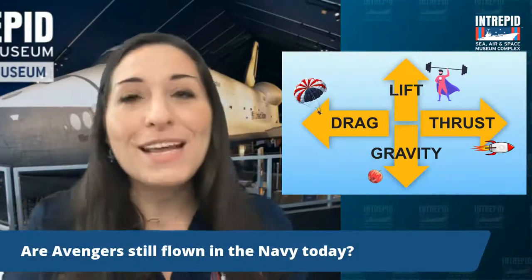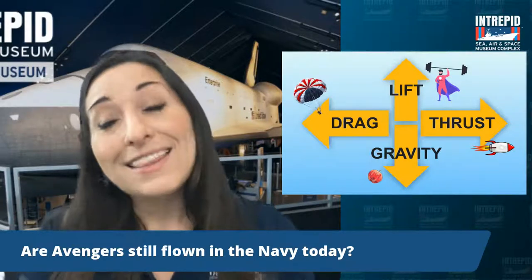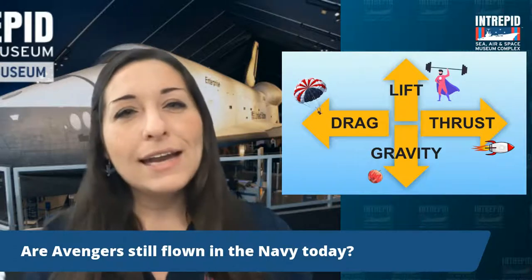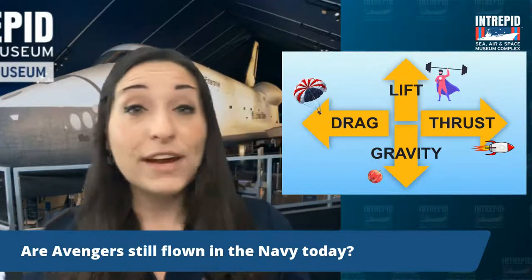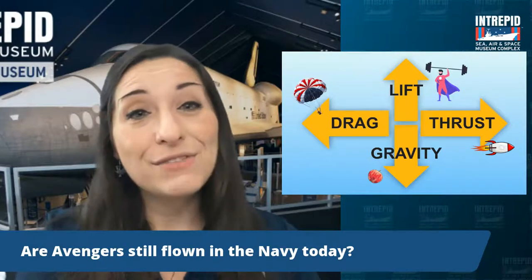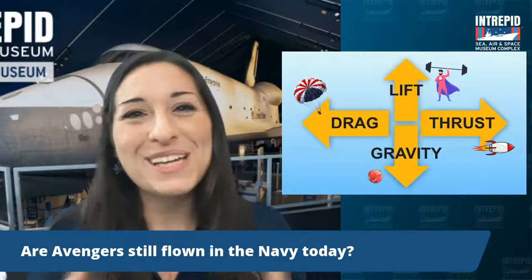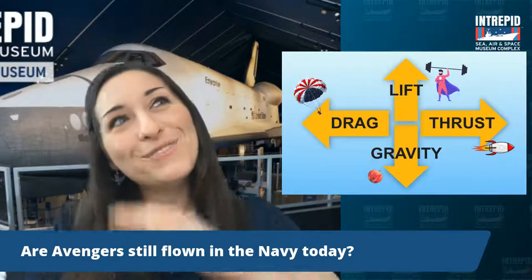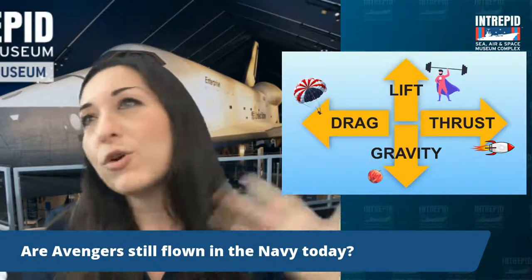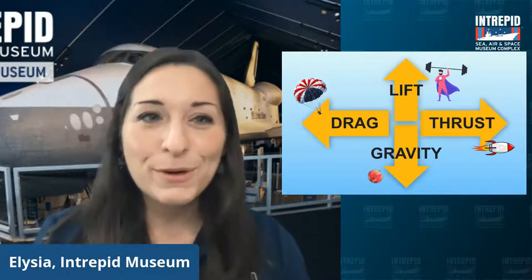Are Avengers still flown in the Navy today? No — the Avengers entered service in 1942 during World War II and were used up to about the 1960s. At that point, better technology was being created with jet planes that moved faster and were better suited to changing combat needs. Many Avengers were either scrapped or sold off — many were used to spray pesticides in fields or became water bombers, since they could hold so much heavy stuff like torpedoes. People also have them in private collections for reenactments and air shows, but the Navy no longer uses them anymore.